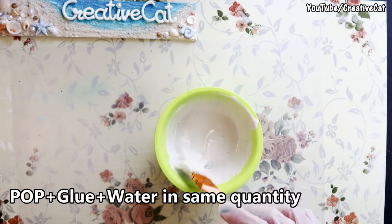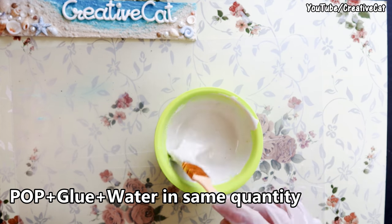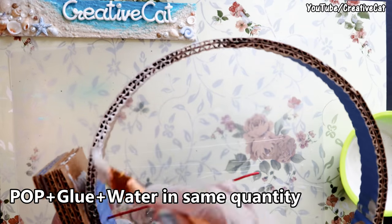This is the paste of plaster of paris, glue, and water — all in the same quantity. It works as a primer and helps make the cardboard strong. Apply it on the structure and let it dry.